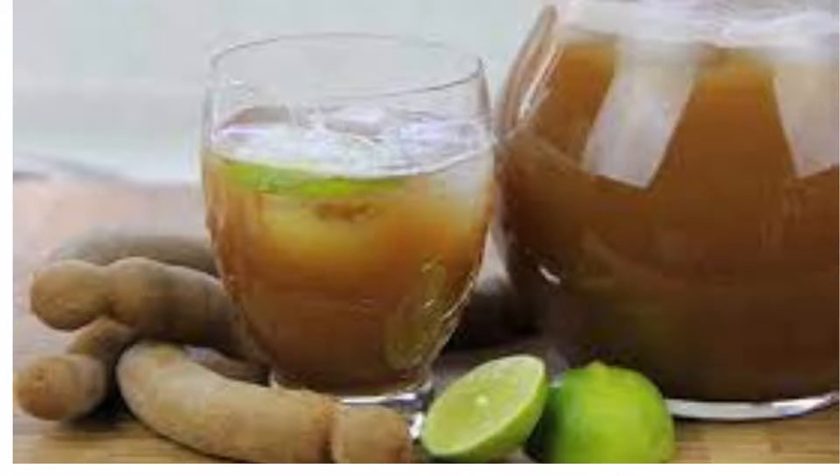Another method is tamarind tea. Take peeled tamarind in a pot, boil for 15 to 20 minutes, leave it to cool down, then add some honey and fresh turmeric juice to see improvement in your liver problems.